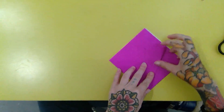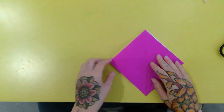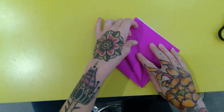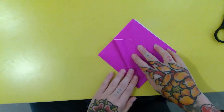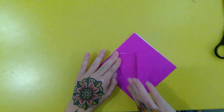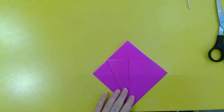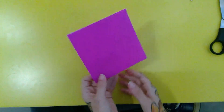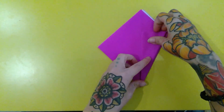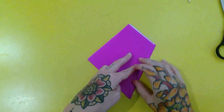This is called the square base. Solidify all those lines. You'll see that it's open towards your core. Turn it, and then we're going to take the right corner and do a kite fold towards the center crease, so it'll be more tapered at the bottom going up to the middle.